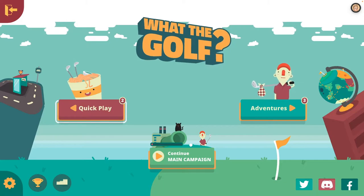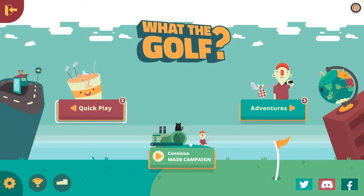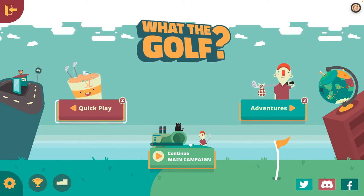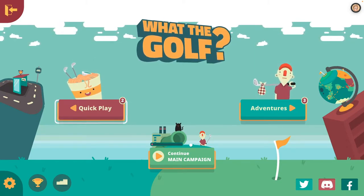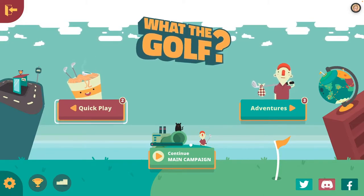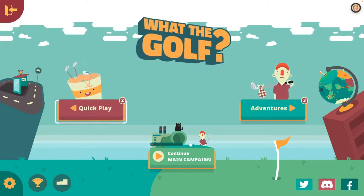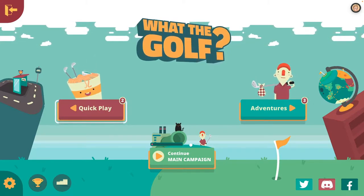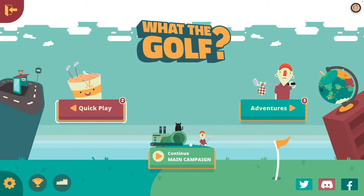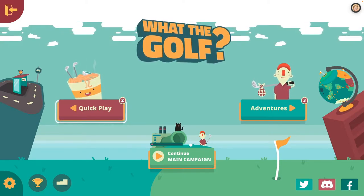Sorry if you're still waiting for that video! But we're playing What The Golf today, which is an absolutely fun game — you can just hear it by the soundtrack. It reminds me of the Wii days; it's got Nintendo vibes for me. This game is just an absolute laugh, whether you're going through the main campaign or showing a friend, which is what I'm doing today — playing the 'show a friend' levels.